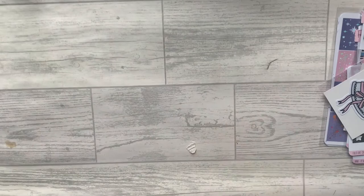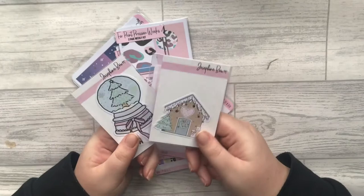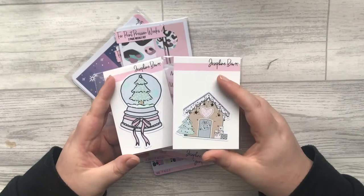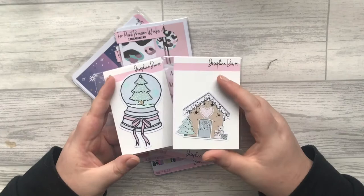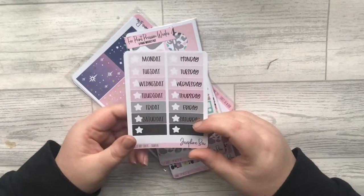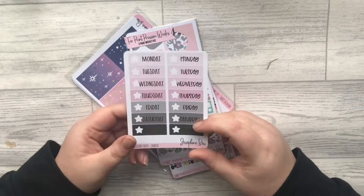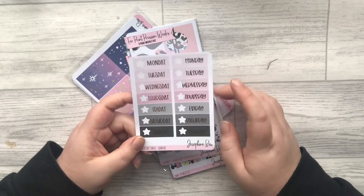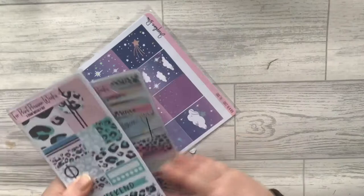I did pick up these Christmas die cuts — the snow globe is holographic and the gingerbread house is gold. I'm doing a lot of scrapbooking, so if you follow me on Instagram it's Nikita underscore plans, linked down below. I love them, I couldn't resist — I thought they'd be really cute. Then I picked up these foil die dots in gold foil with the signature colourway. I've got some little heart bow dividers in this colourway so I figured why not.